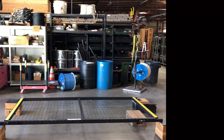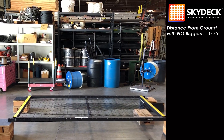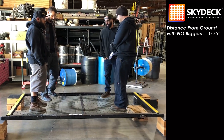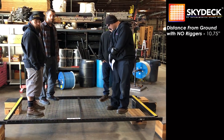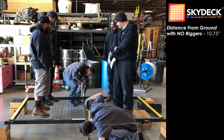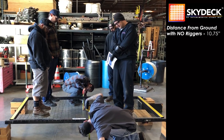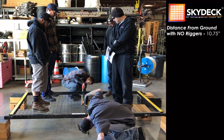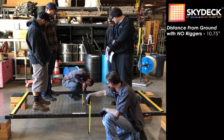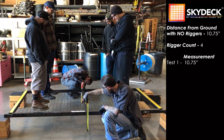Step one: two guys per square. Gentlemen, let's take a measurement — just call it out. Ten and three quarters close to me. Ten and a half in the back. Measurers, step away.